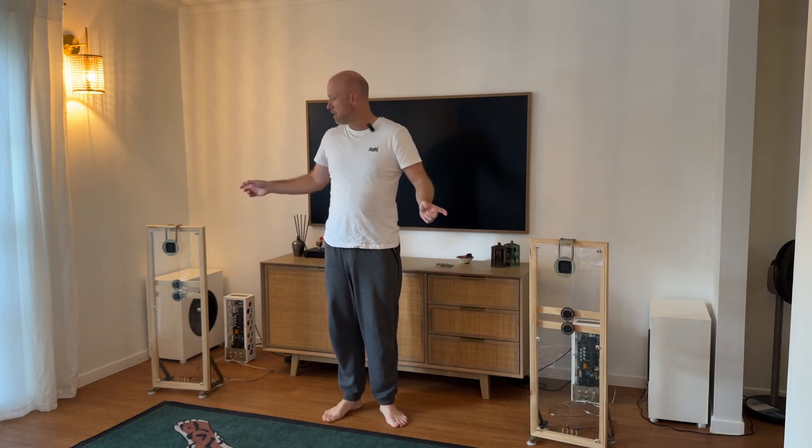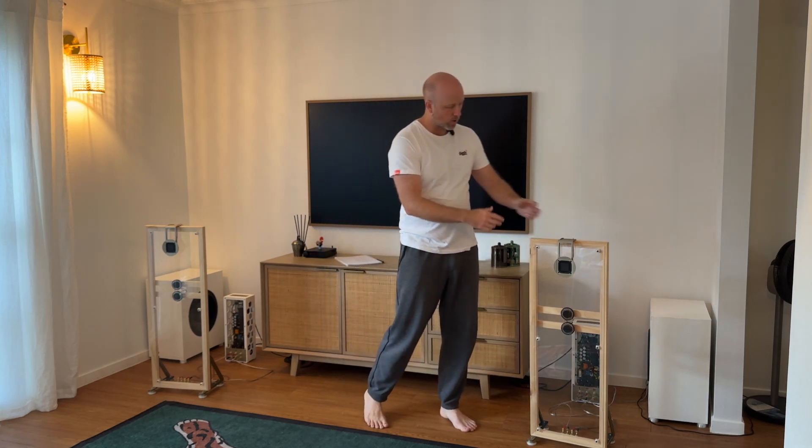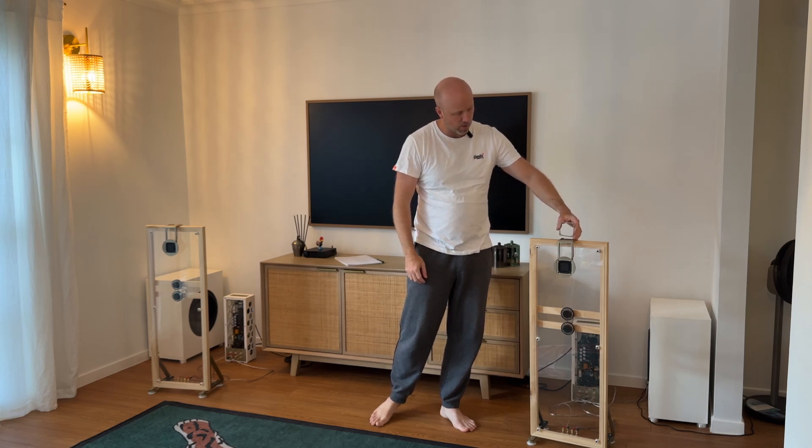In my last video, I installed these BMR drivers — that's balanced mode radiators. If you want to hear more about that, check out the previous video. But basically, I installed those on top of the frame, and you'll see in the previous video there, the drivers were sitting like that.